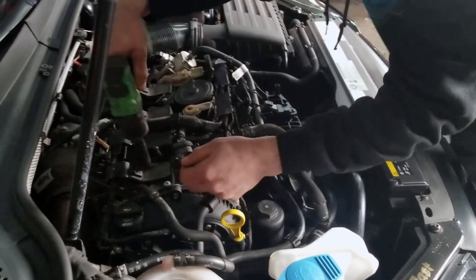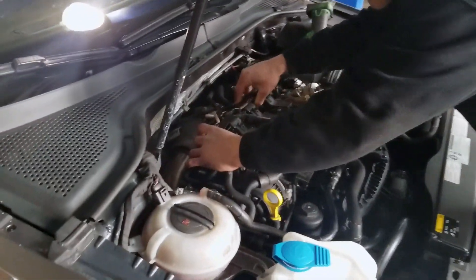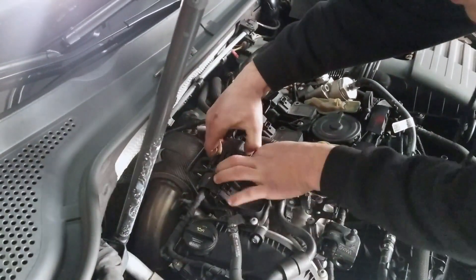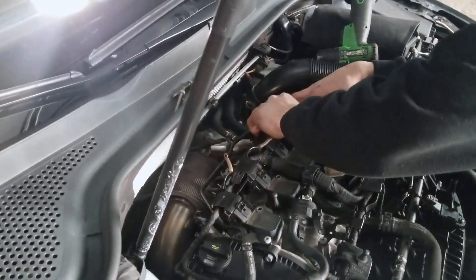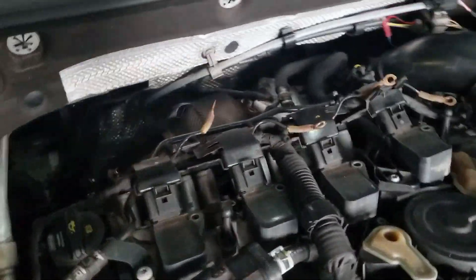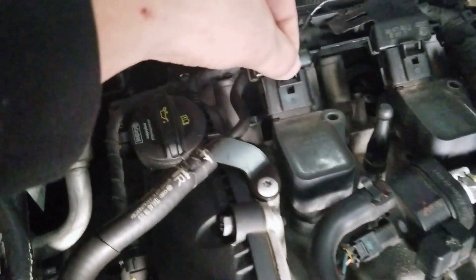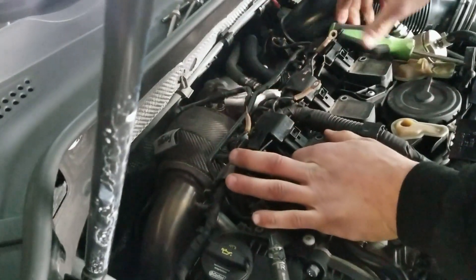First things first is the 10 millimeter bolt in the tops — take them out. There's two of them, a bolt and then a long nut. On Volkswagen, at least on this engine, the MQB, the coils are attached to a line rather than individual cords. So to get them out you have to undo each snap.